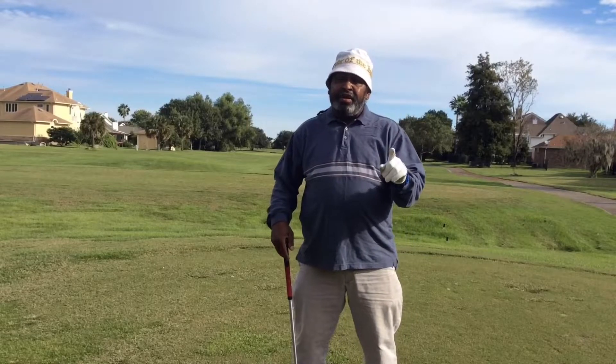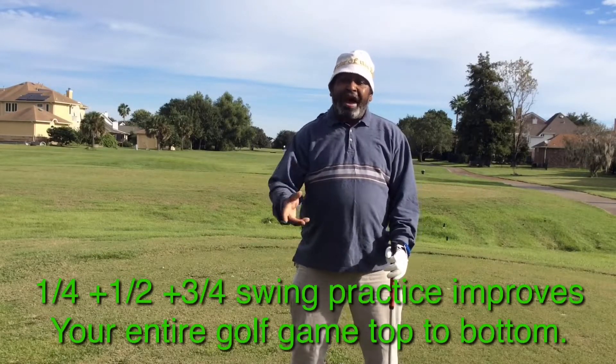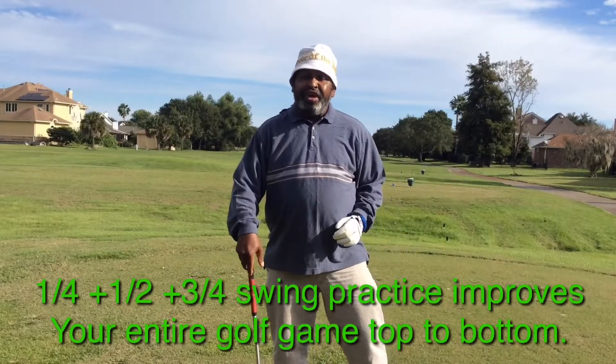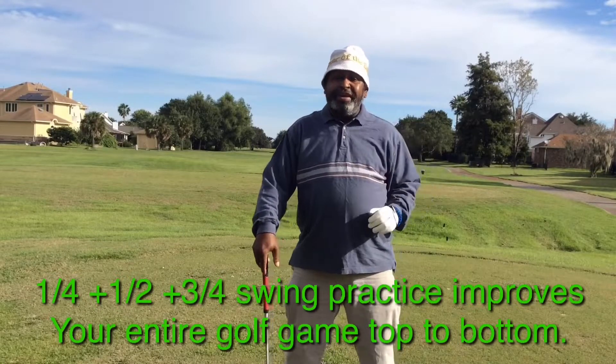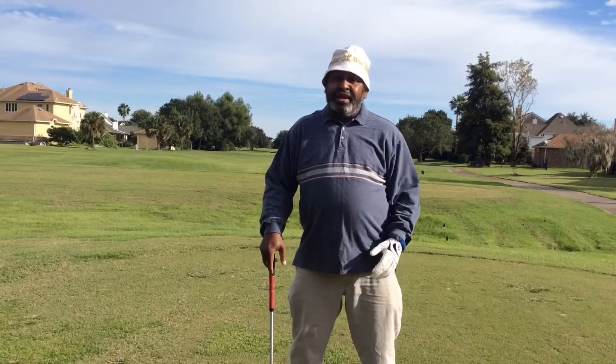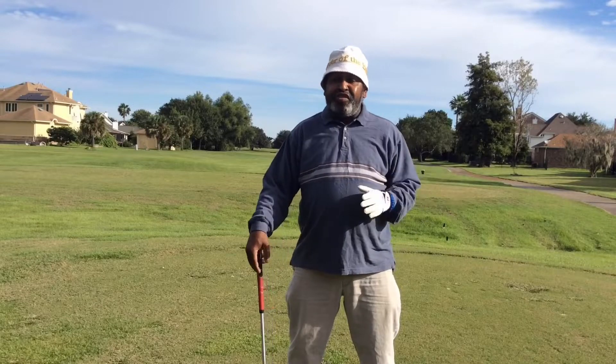The second key is that those shots that you're hitting on the practice tee — the quarter swings, half swings, and three quarter swings — are shots that you'll be able to put in your toolbox on the golf course. So you won't have shots out there you've never hit before. If you have a little chippy 90-yard shot, you can take a niner and hit it with a quarter swing. If it's in the back of the green, if you're stuck in between clubs, that should be no problem for you — because you've worked on quarter swings, half swings, and three quarter swings. That's the dual purpose.